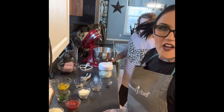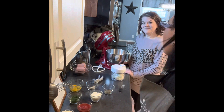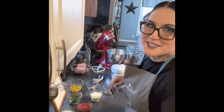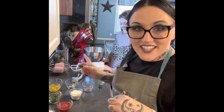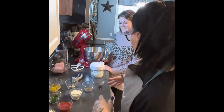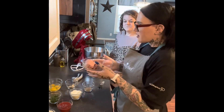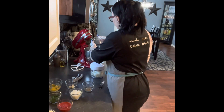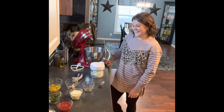We have all our ingredients prepped and ready to go here, and we're just going to kind of go through them. We're going to mix in the KitchenAid today because I have this thing about touching meat — it's really weird. So we're going to put it in the KitchenAid and let it do all the mixing for us. We have a pound of beef and a pound of turkey, so that's going in. Good balance of proteins there.